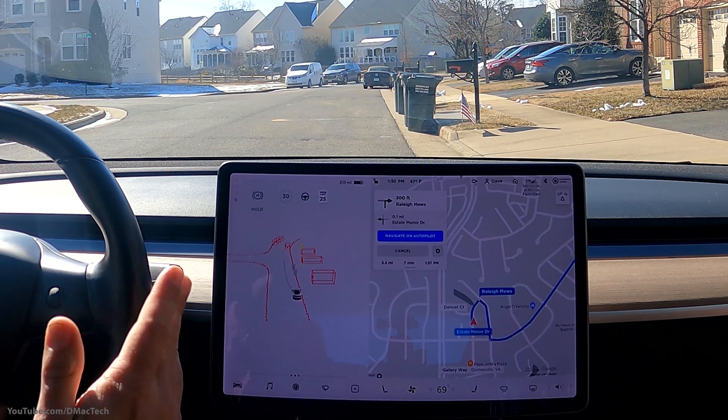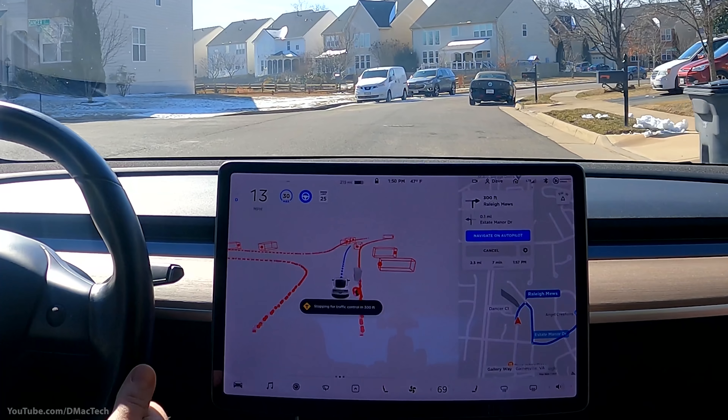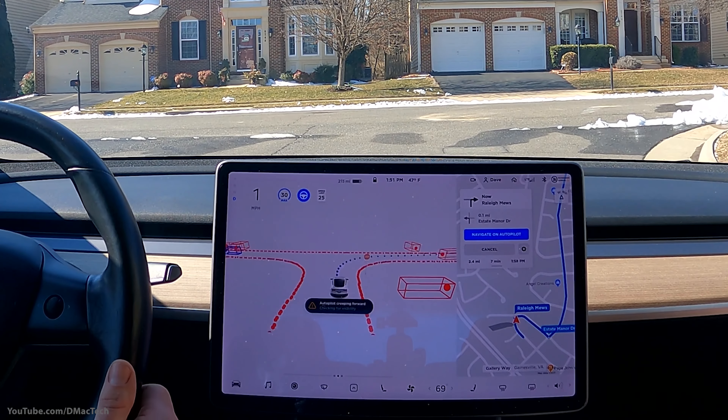So FSD Beta — when I turn it on we get the beta visualization. Whenever it's on there's a little blue steering wheel. If I move the steering wheel more than about a pound of force, it will disengage and turn gray. I can use the accelerator to help it through intersections — Tesla learns from that data — and I can adjust the speed limit, but other than that it drives all by itself.